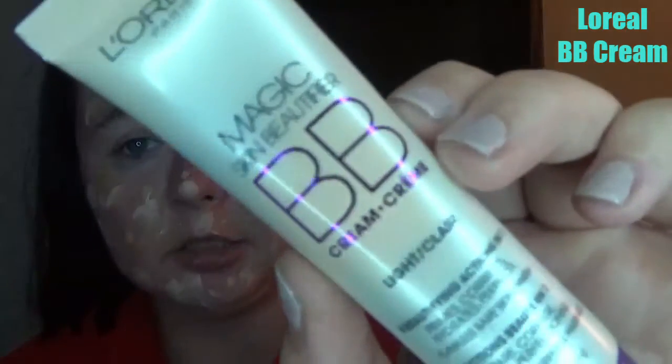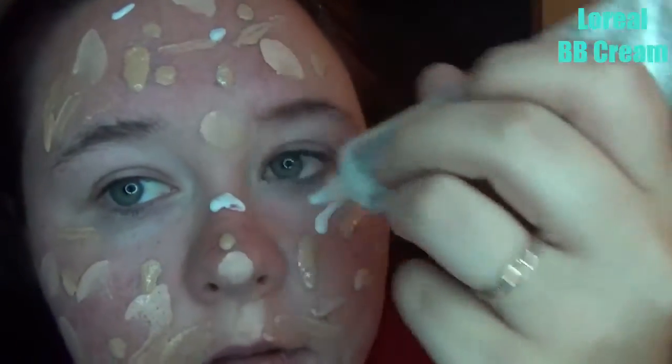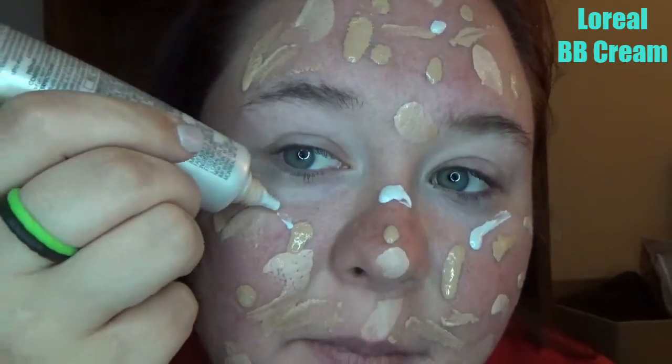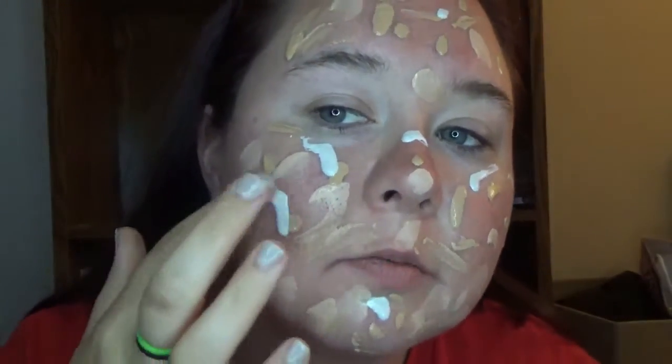Next I have my BB cream that I use at work — it's light sheer coverage meant to just tint your skin. It's the L'Oreal Paris Magic Skin Beautifier BB Cream in the color Light. I don't really use it when doing a full face because it's light coverage and doesn't do a lot. I'm a little scared about this one because it goes on white and it's very very liquidy — oh no, it's running!